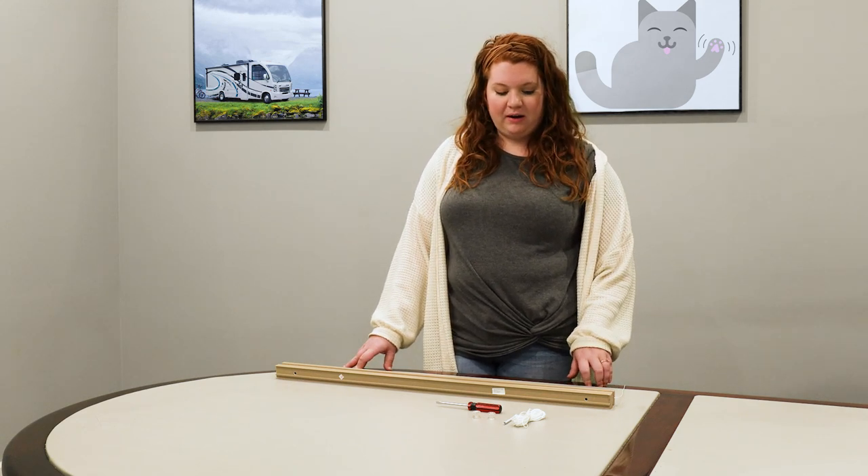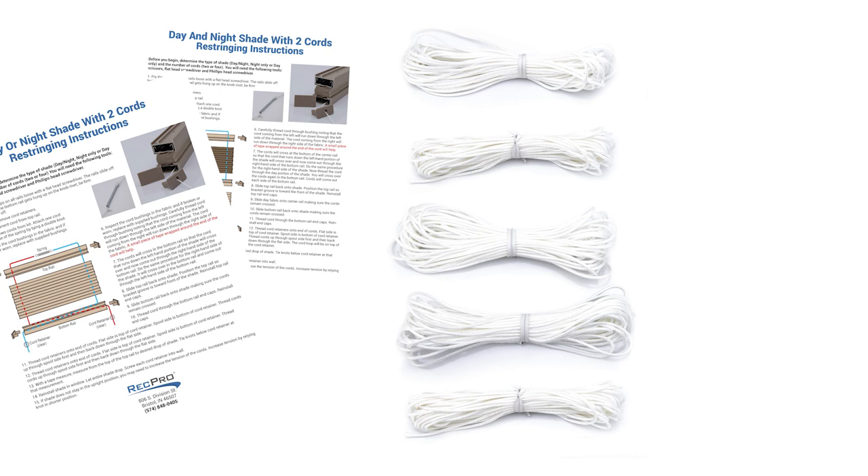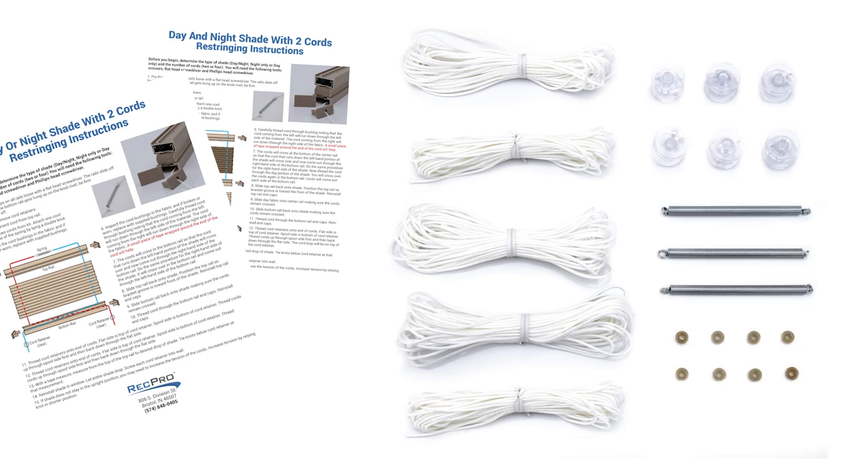The kit comes with enough items for you to repair up to five 36 by 36 shades. It comes with easy to follow instructions, five 20-foot cords, six cord retainers, eight cord bushings, and three springs.